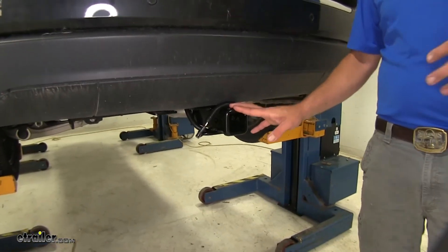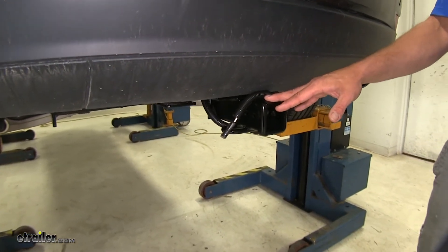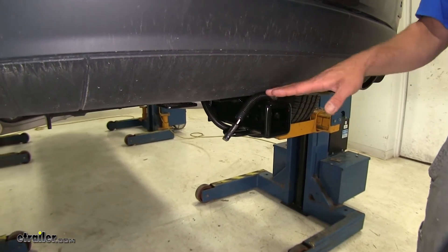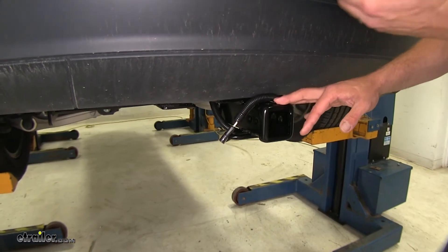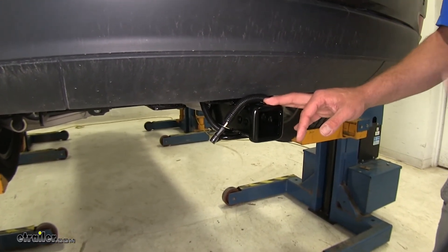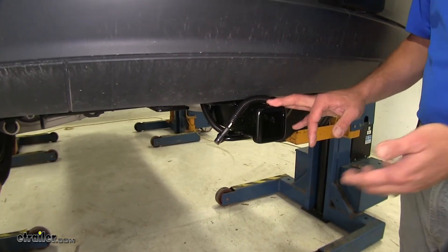At this point our job's done — the wiring's installed and it's where we want it. We do need to head to the dealership, however, so they can program the computer to actually send the signals back to our plug. When they leave the factory, if it doesn't have the tow package, they don't connect those. It's just a quick, simple thing that your dealership can do to have this plug activated for you so you can power your trailer or cargo carrier.